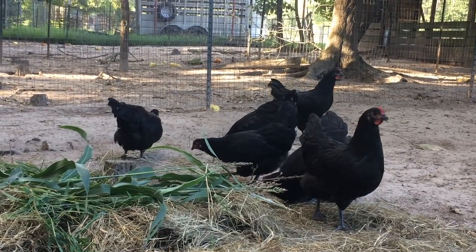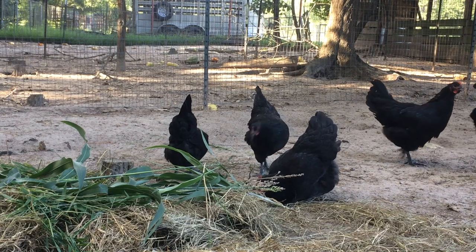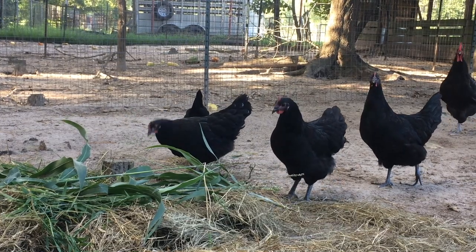The Australorp bears a large red single comb as well as downy black feathers, making them fairly cold resistant, yet surprisingly heat tolerant as well, and were recognized by the APA in 1929.